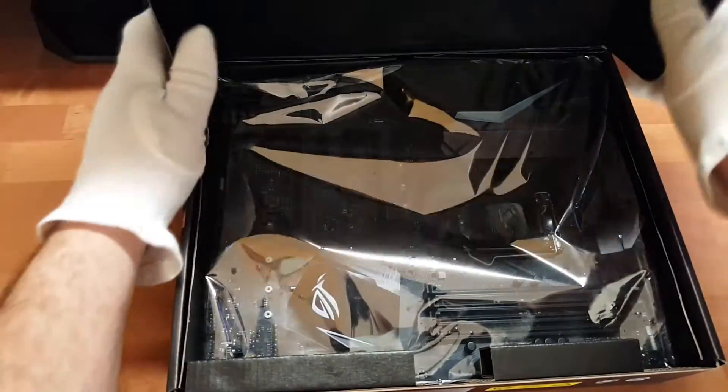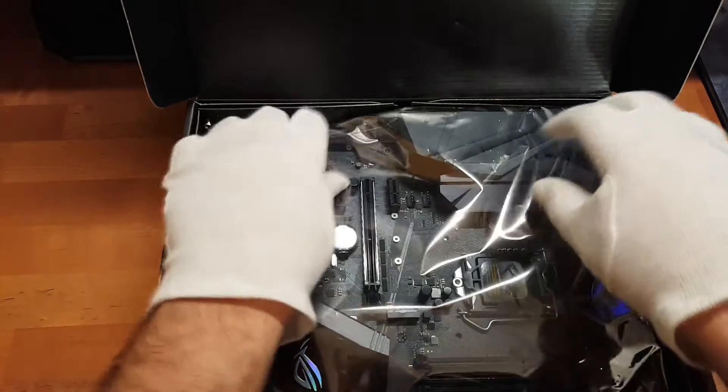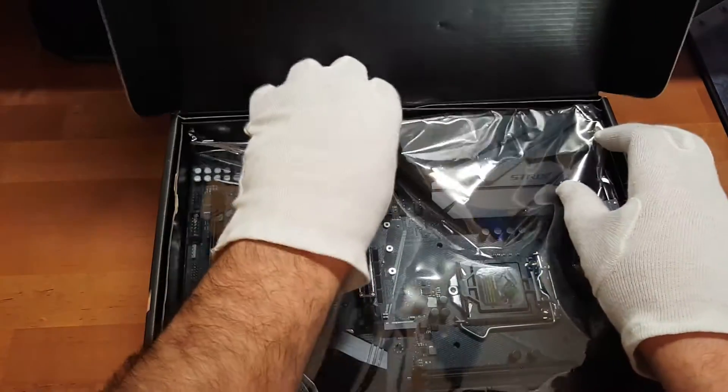Machen wir das gute Stück mal auf. Dann haben wir natürlich direkt oben das Mainboard. Das nehme ich erstmal raus und gucken wir uns erstmal das Zubehör an.